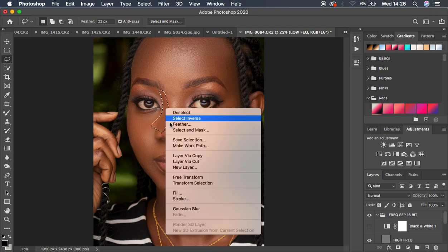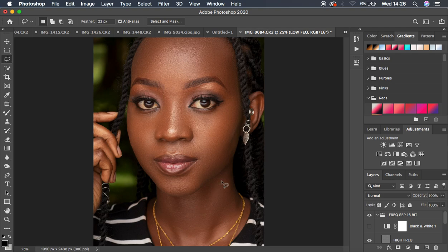Check the before and after — before, after. Now we want to do some dodging and burning on this image.